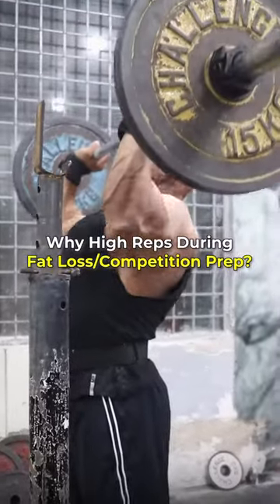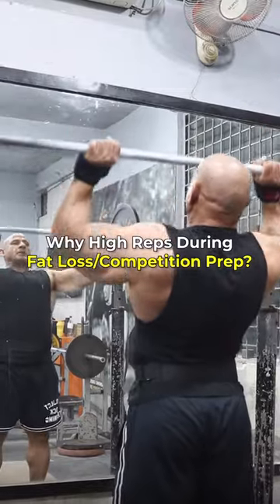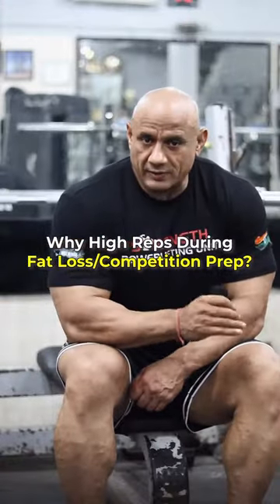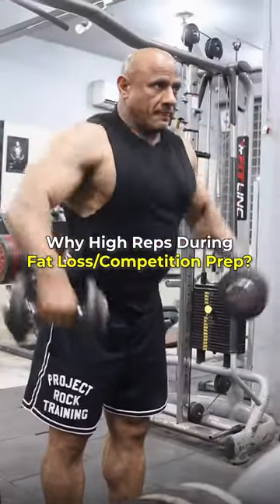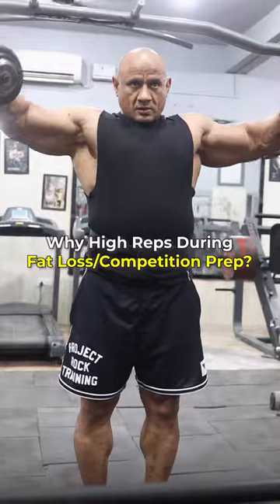Friends, in the cutting phase or fat loss, we increase reps to 4-6, so that you can get a little less load. Some athletes get confused that there are a lot of reps for cutting and a lot of reps for gaining. It's not like that.